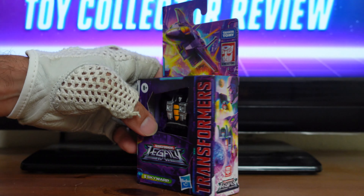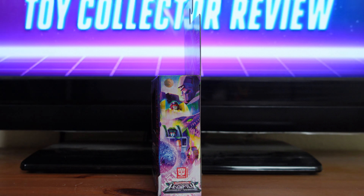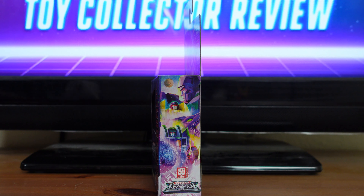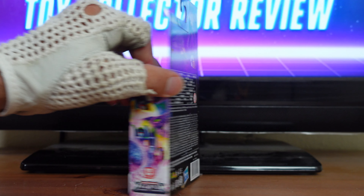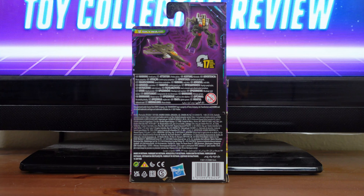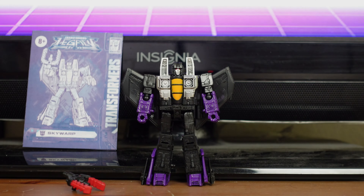On the side of the box here, you have another beautiful illustration of Skywarp in his robot mode. Then on the other side of the box, you have a spectacular montage of the Decepticons from Legacy, starting with Megatron, Decepticon Dragstrip, Iguanas, Skywarp, Kickback, and a picture of Cybertron. Then on the back of the box, you have all the biggest features such as Skywarp in his jet mode and Skywarp in his robot mode.